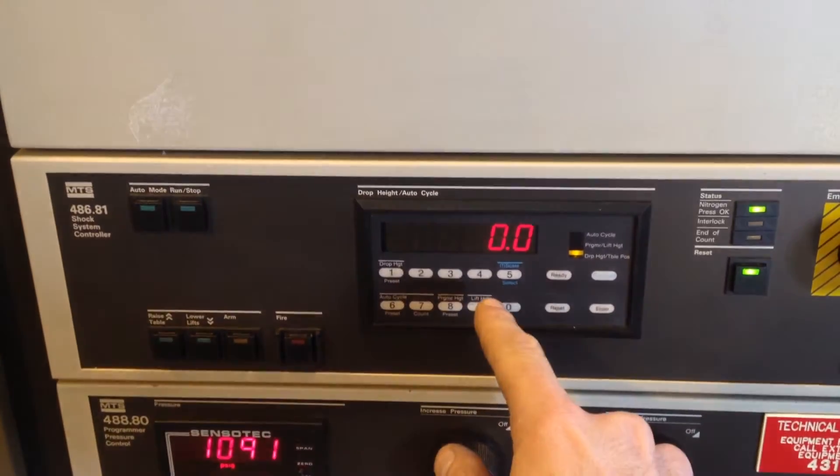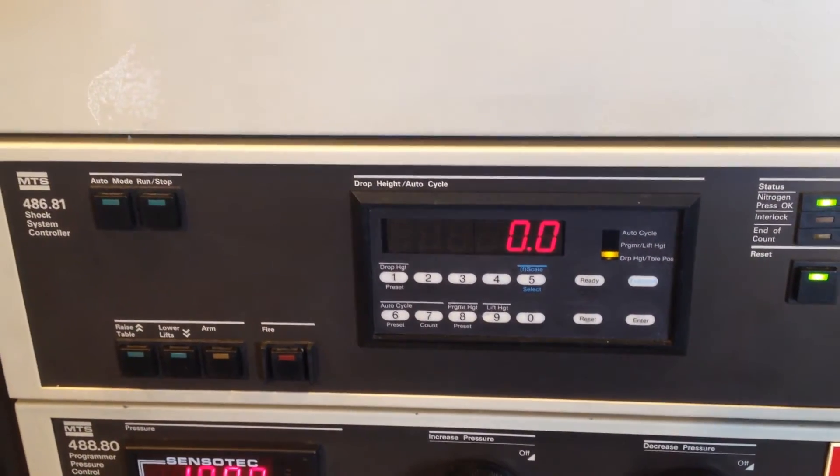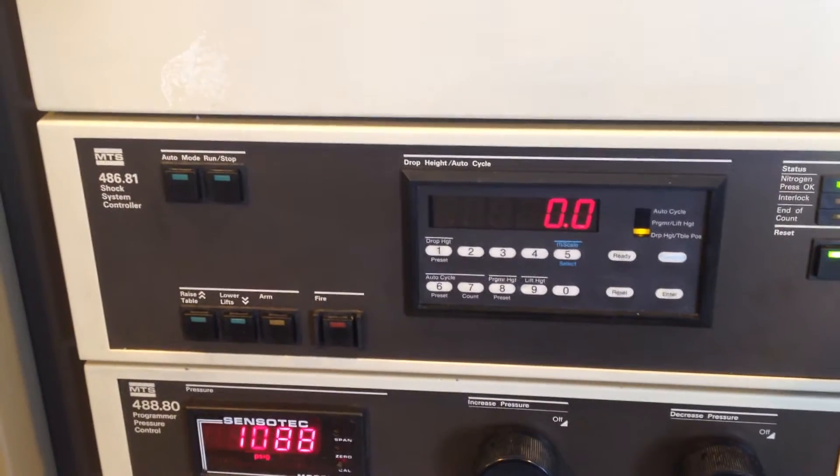This is the main controller where you can set your drop height, your programmer height, your automatic cycling, and there are other features there as well.